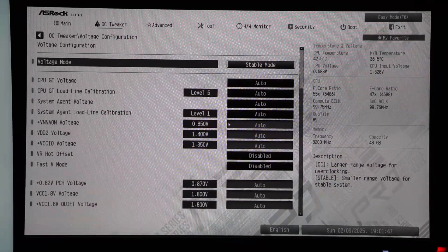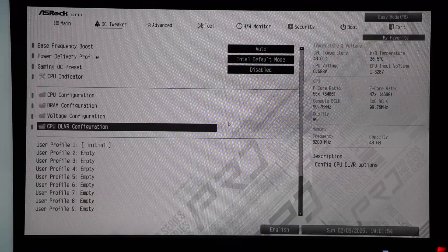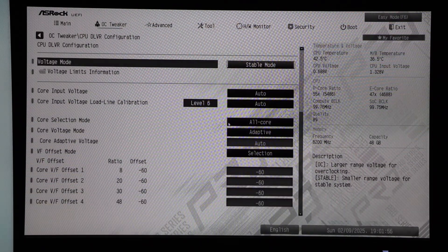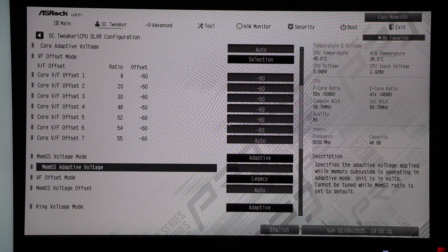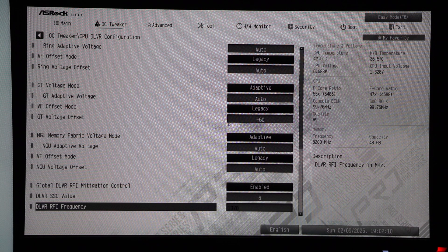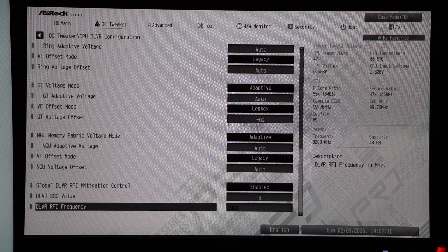I changed nothing in the voltage menu since I will be using the CPU DLVR configuration menu to set up the undervolt. In the CPU DLVR menu I have set the VF offset mode for the cores to selection and changed the values to minus 60, giving me a minus 60 millivolt undervolt on the cores, but I kept the last setting at auto for now. That last setting is for the 5.5 GHz 2-core boost. I also set the GT voltage offset to minus 60 — this is the voltage supplied to the integrated graphics. I have my integrated graphics set to 2600, and so far it appears to be stable with this setting.